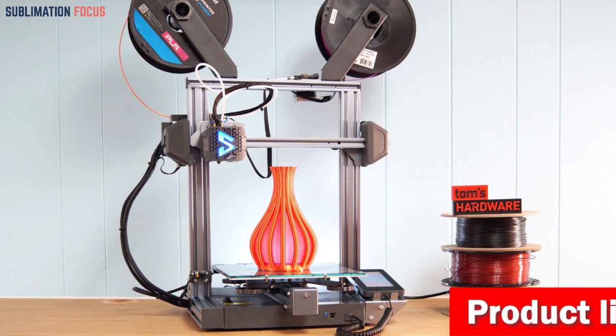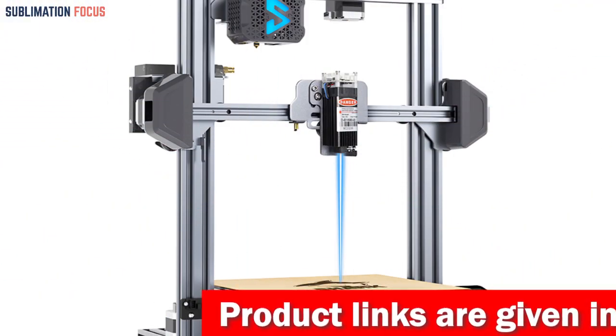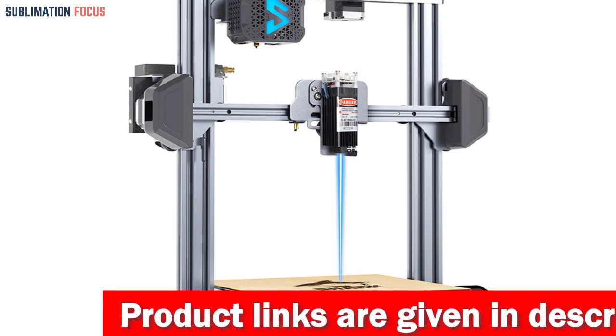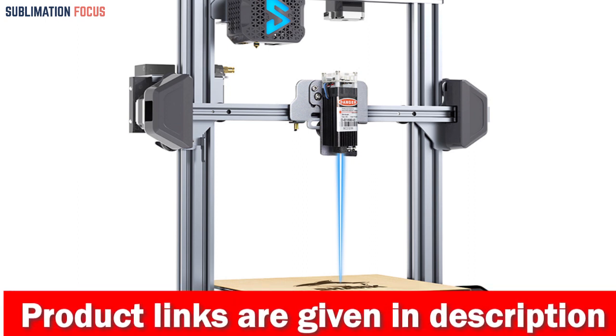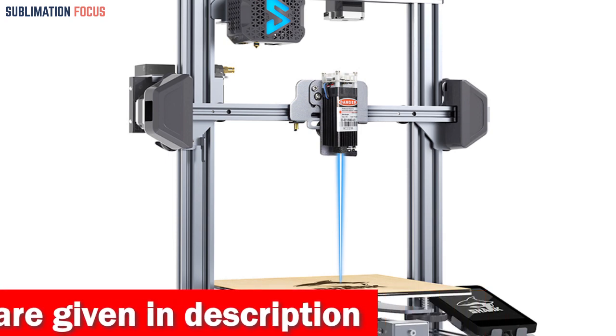One of the most incredible things about the Shark V3 is its intelligent G-sensor auto-leveling. Forget about manual adjustments — this printer can detect and compensate for uneven surfaces, ensuring precise prints every time. It's like having your own leveling assistant.